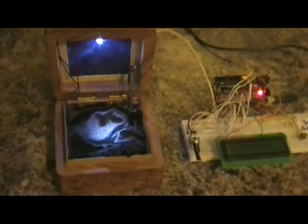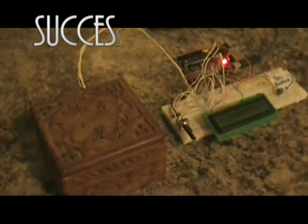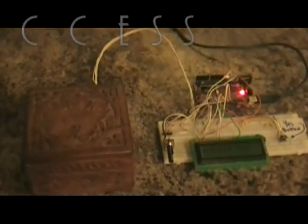Now we're planning our wedding and having a great engagement. The box closes after 20 seconds, seals the deal, everyone's happy.